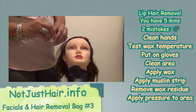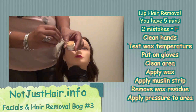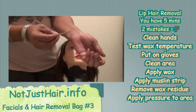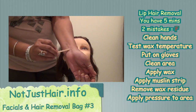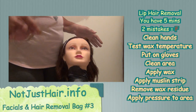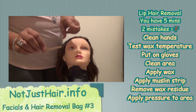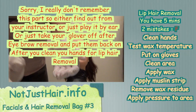Before applying wax to the lip, you have to first test your wax to make sure it's not too hot. Put a little wax on your spatula, place it right here on the inside of your arm, and as long as it's not burning you, you know it's not too hot for the client. Then throw that stick away — don't let them see you reuse the same stick. Clean your hands and remove your gloves.